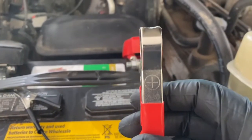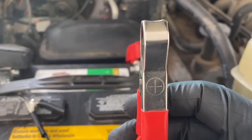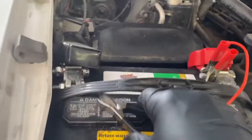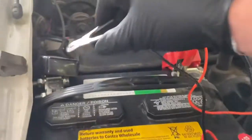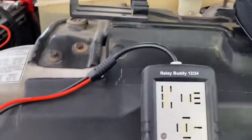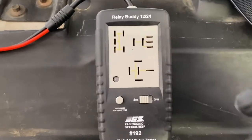So the positive, which is your red — and if you forget, they have a little positive sign on here — goes to the positive side of your battery terminal. And then your negative side, which also shows your negative right there, goes to the negative side of the battery terminal. So now it has already sensed that this is a 12-volt system, so you do not have to flip any switches. It just automatically does that.